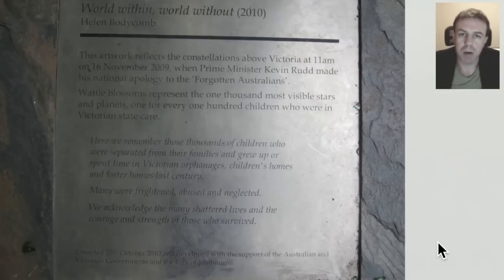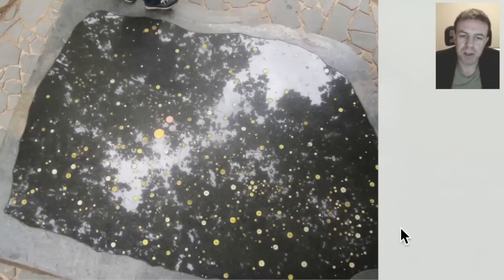Before we move on, I'd just like to point out that wattle blossoms represent the 1,000 most visible stars and planets. So there are 1,000 lights on here, if you will. This is looking down on the star map here beside the Yarra River in Melbourne.